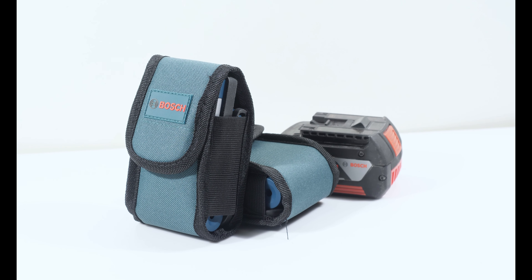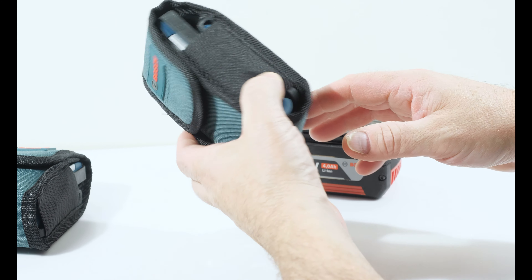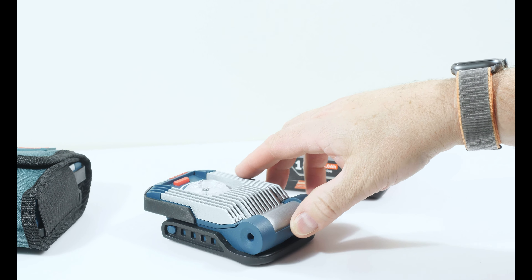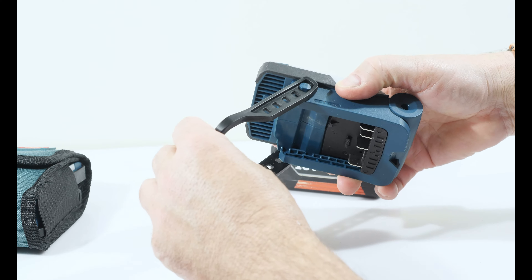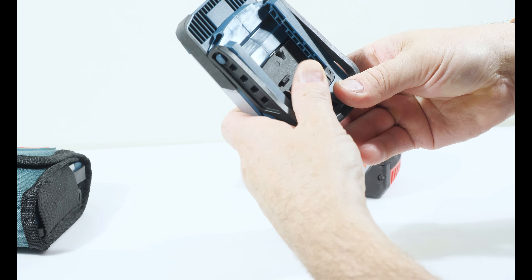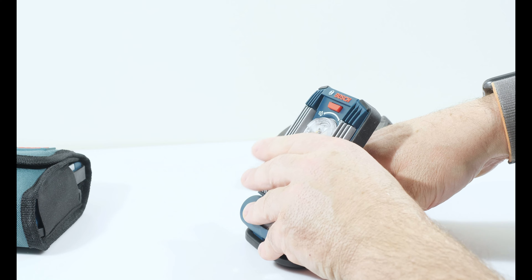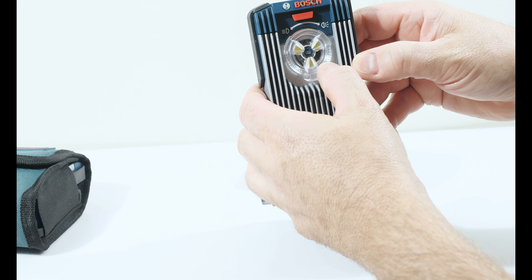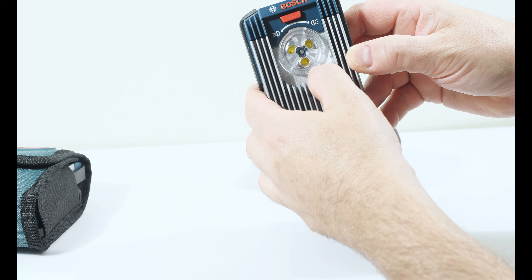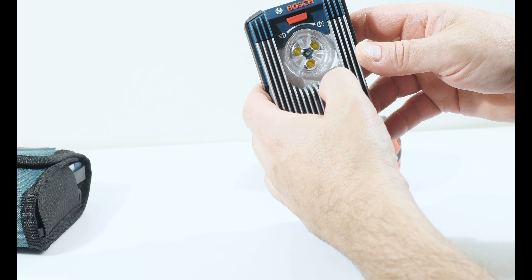Ich stelle euch jetzt mal vor, wie die aussieht. Sie wird geliefert in einer schicken Tasche und sieht relativ klein aus. Dann hat man hier so ein Gummi, damit kann man sie tragen. Vom Winkel her kann man sie klappen, verschiedene Einstellungen machen, und hier kann man die Linse verstellen. Angeblich laut Beschreibung bis zu 8 Positionen, aber ich sehe da keine 8 Positionen – ich sehe eigentlich nur, dass sie streut oder die Lampen direkt durchleuchten.